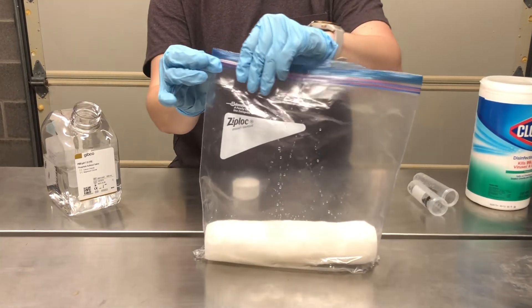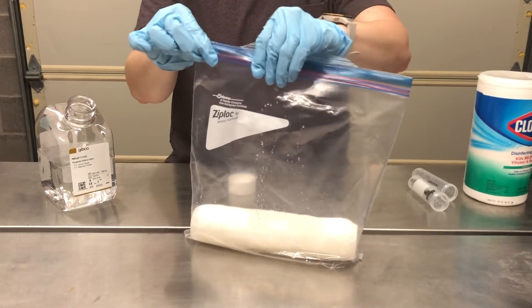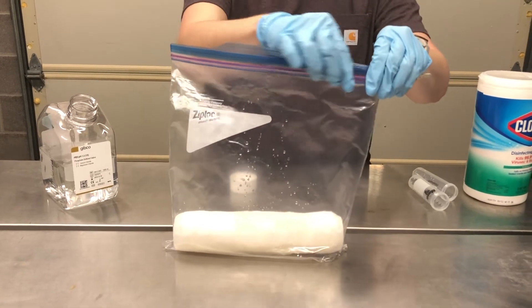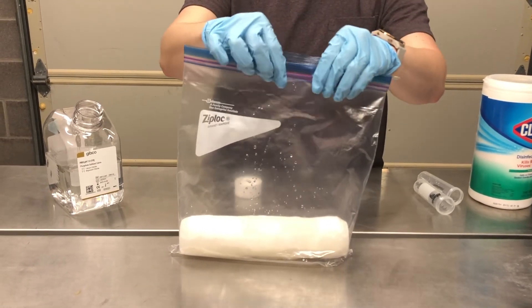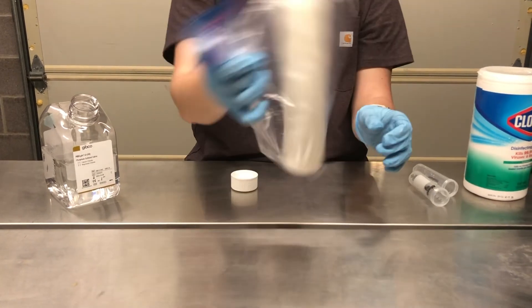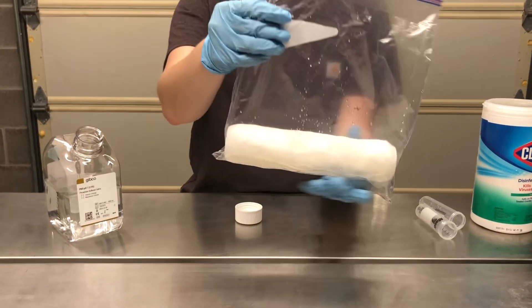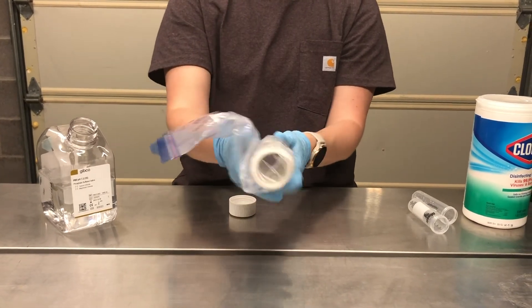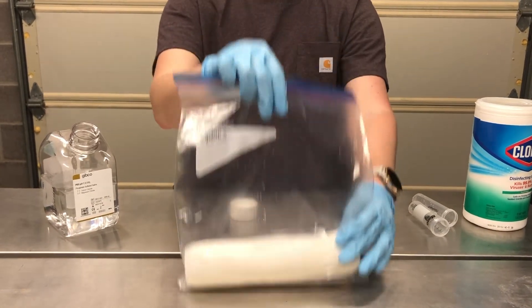Once all that liquid has been poured into the plastic storage bag, you will seal the plastic storage bag. Then you will shake or agitate the bag so that all that liquid can distribute across the paint roller cover and not be sitting within the plastic bag. Once all that liquid is dispersed through the paint roller cover, that paint roller cover is ready to use.